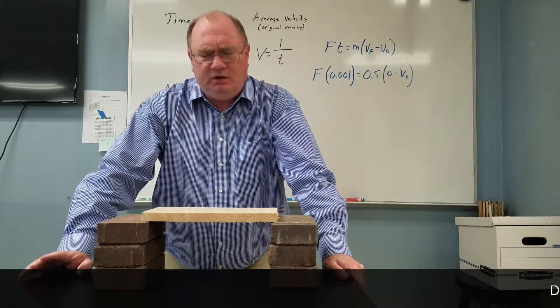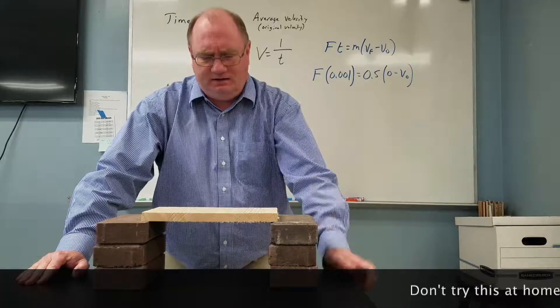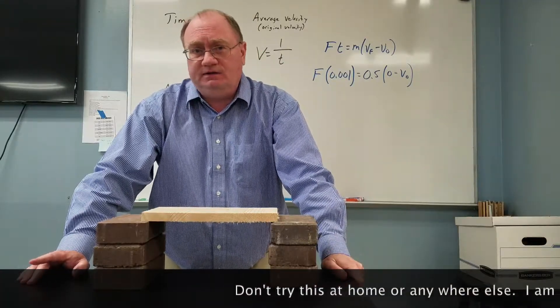Hi, everyone. This is Kenny Lee, and we're going to do a little experiment today. We're actually going to figure out how hard I hit this piece of wood, and the way we're going to do that is with a very simple experiment.